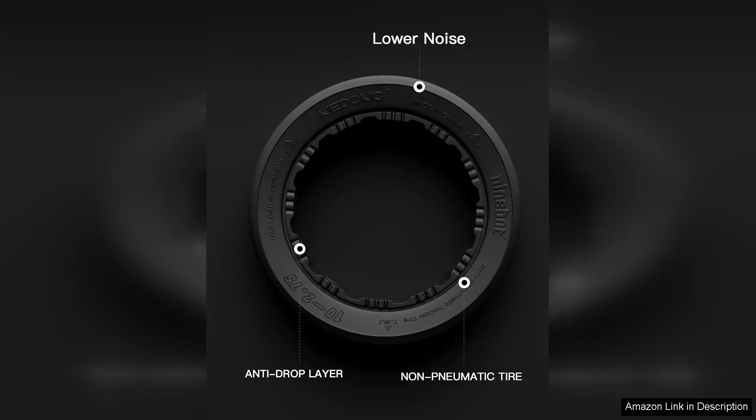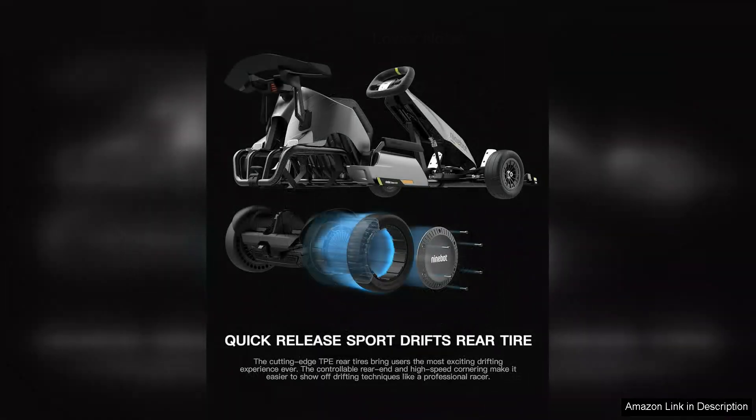It's thrilling without being overwhelming, striking a perfect balance for family fun. The added thrill of drifting around corners adds an exciting dimension to the overall ride.